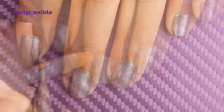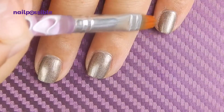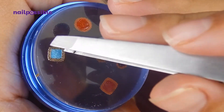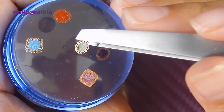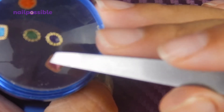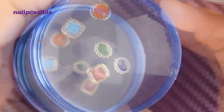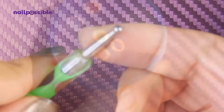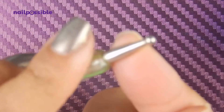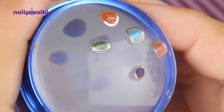We clean up wherever necessary. Let's check our stones — if they're dry we should be able to flip them over. Now we have to round them a little bit so they fit better on the nails. Once they're all rounded we place each one on a nail.